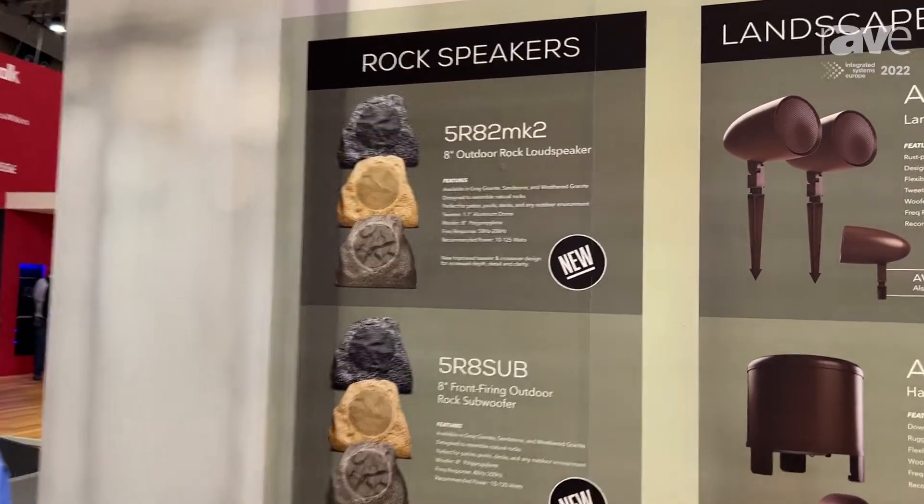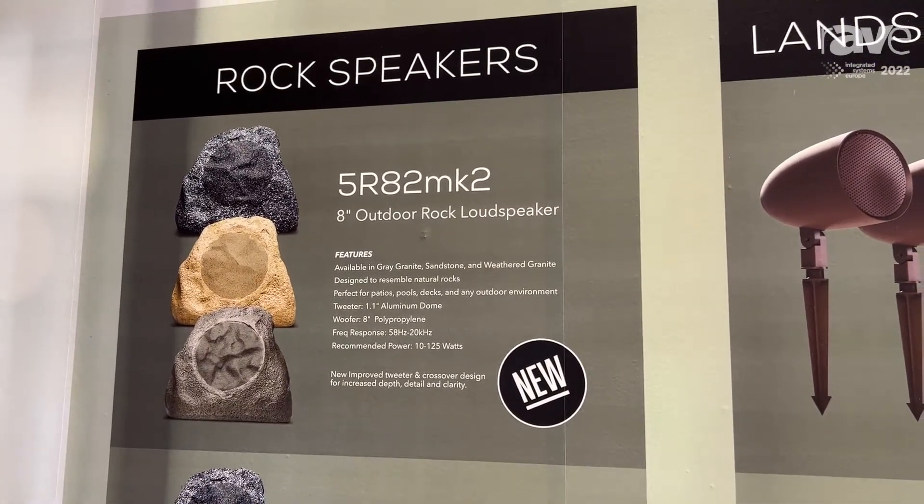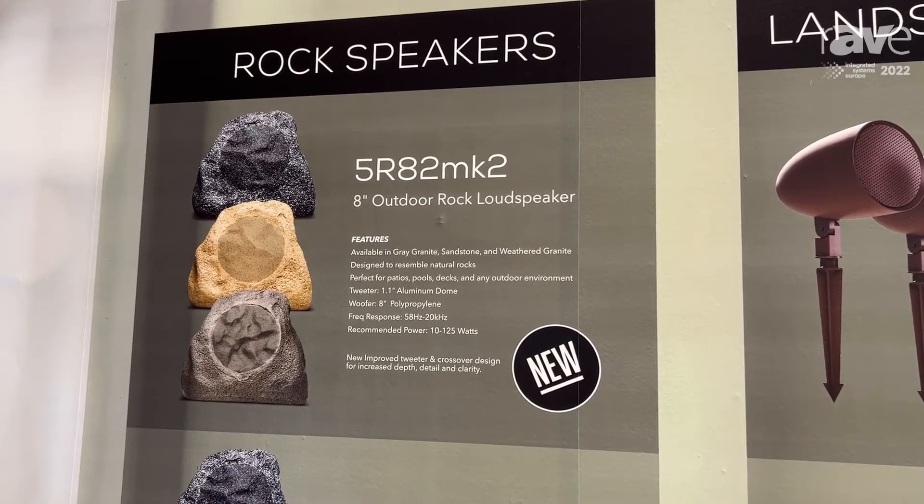Hi, this is Colin from Rust Sound at ISE in Barcelona, here to show you our new Mark II Rock speakers. It's a complete update to our line, changing all of the audio components on the inside of the speaker, using the same great chassis that you know and love, that we know works very well in every environment around the world, in any weather extreme.